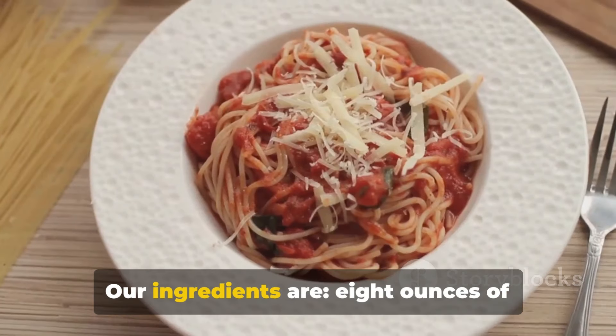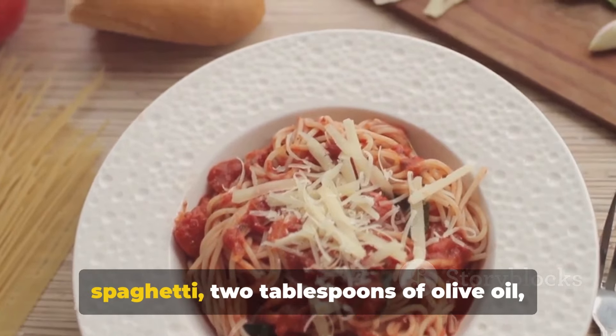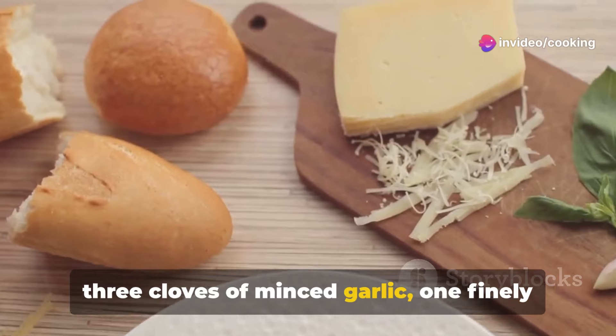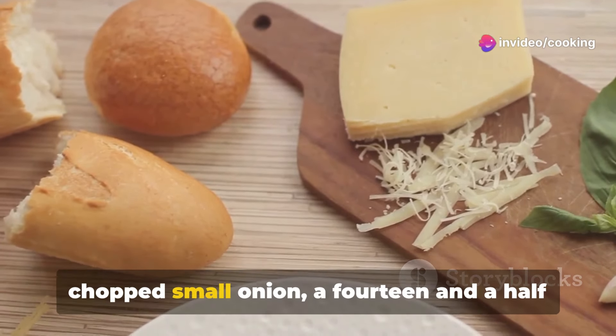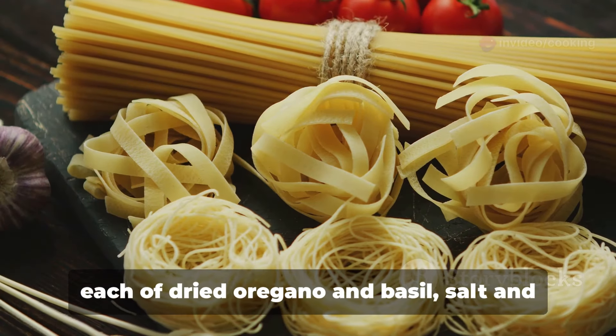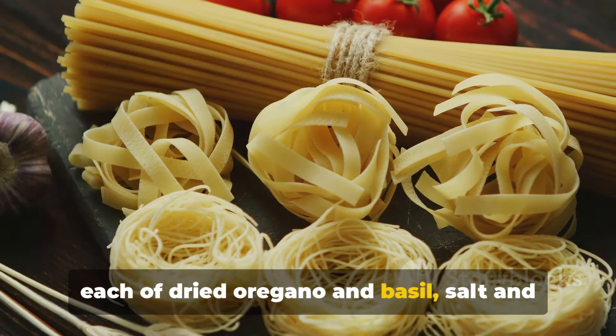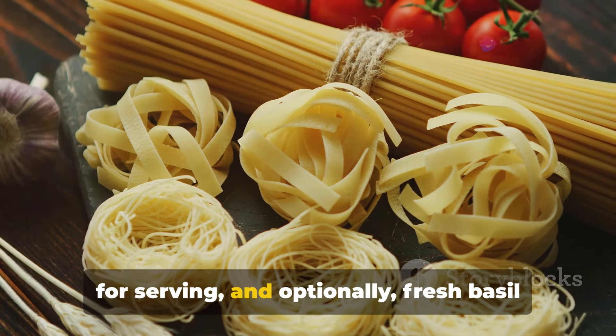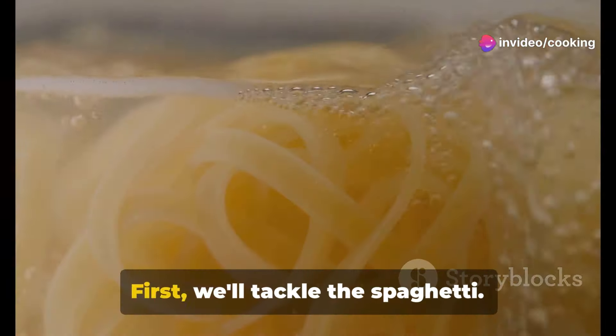Our ingredients are: eight ounces of spaghetti, two tablespoons of olive oil, three cloves of minced garlic, one finely chopped small onion, a fourteen and a half ounce can of diced tomatoes, a teaspoon each of dried oregano and basil, salt and pepper to taste, grated parmesan cheese for serving, and optionally fresh basil leaves for garnish.